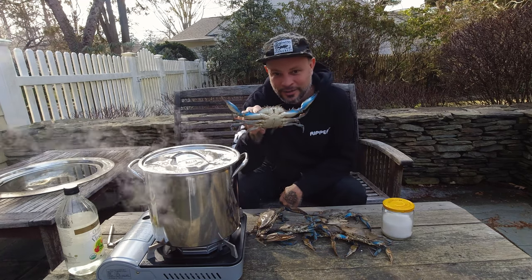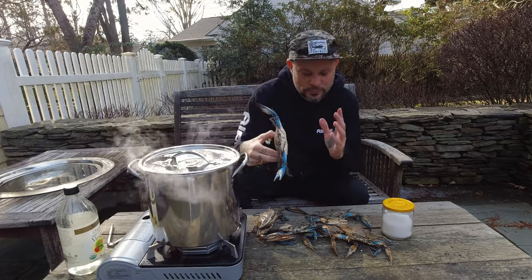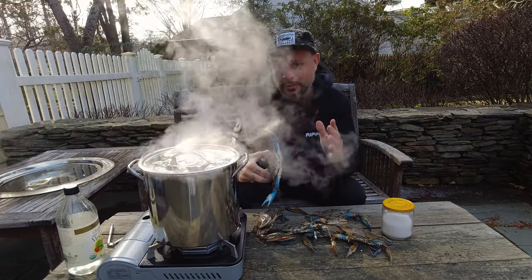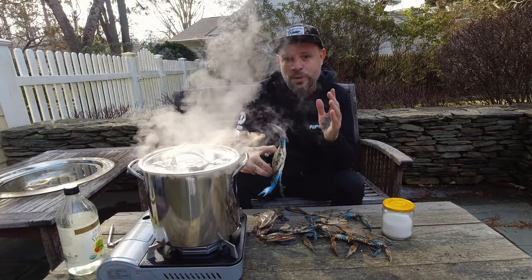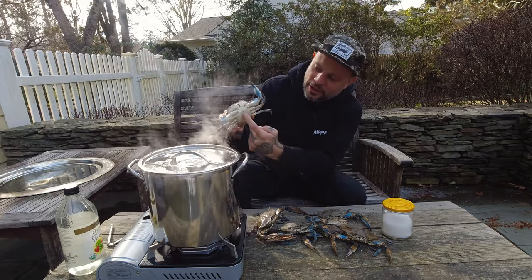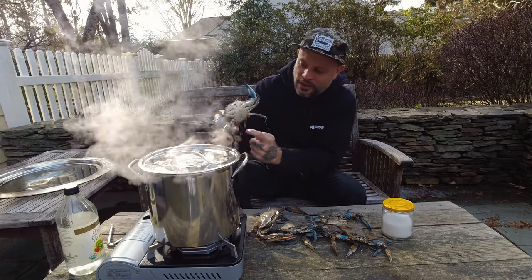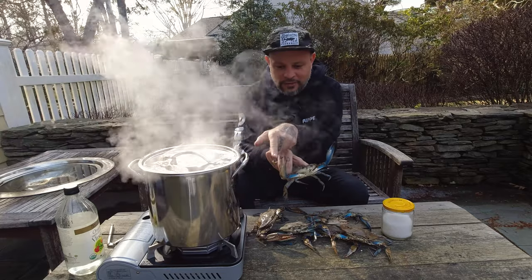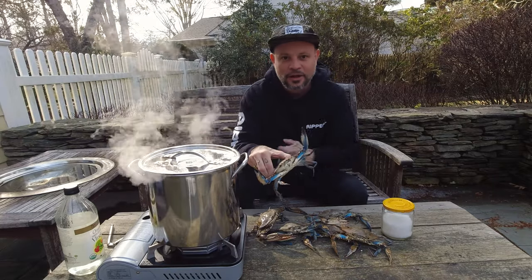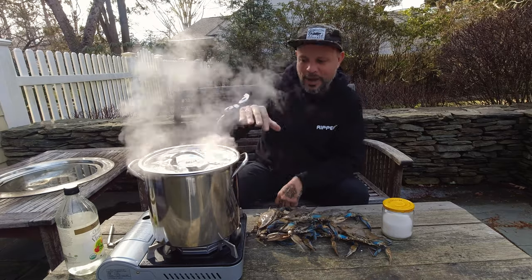These are New York blue crabs and they're all male. You're allowed to take male or female as long as the female doesn't have eggs on her. The way you tell them apart is by the apron — the long skinny apron means male, the big wide apron means female. Females also have a lot of red on their claws; they call them lipstick crabs.